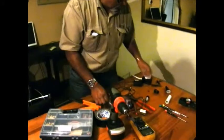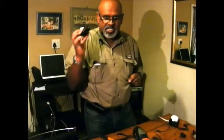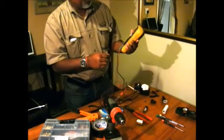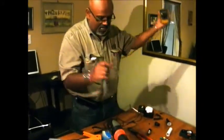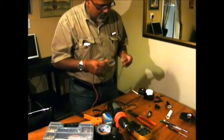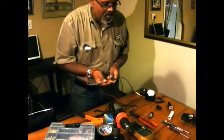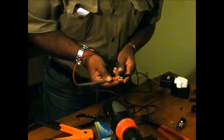Now I've got myself a 12 volt DC adapter. What I'm going to do is plug it in and get yourself a multimeter, put it on DC, and check your voltage over 12 volts. Normally your positive is always in the middle and your negative is on the side. Okay, I got 12 volts.